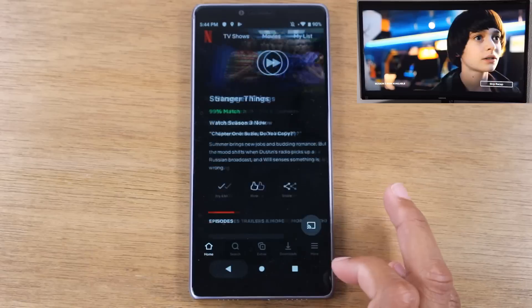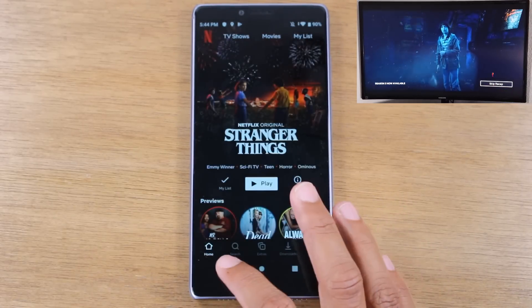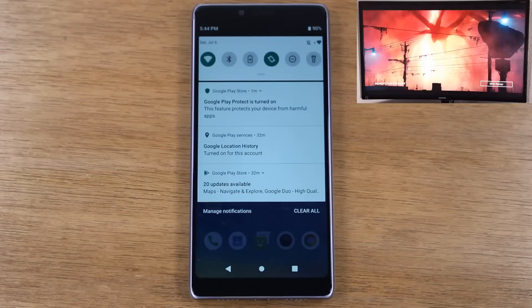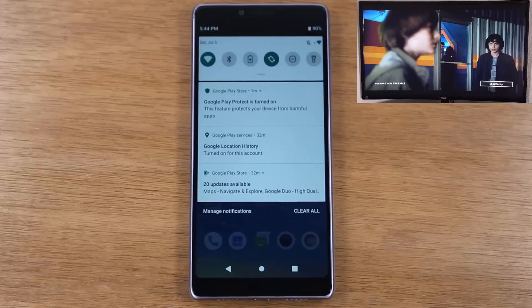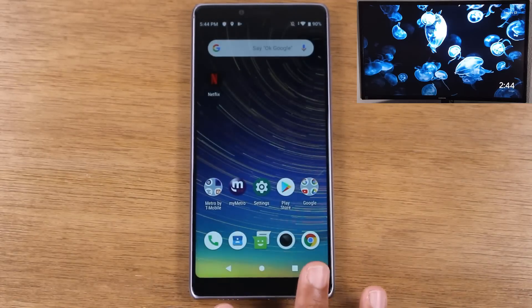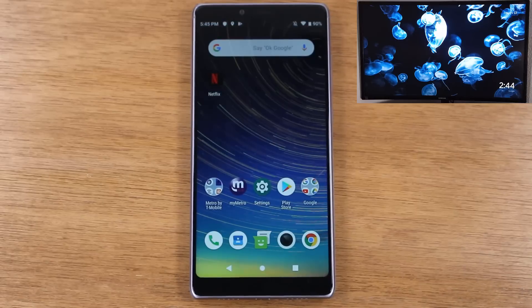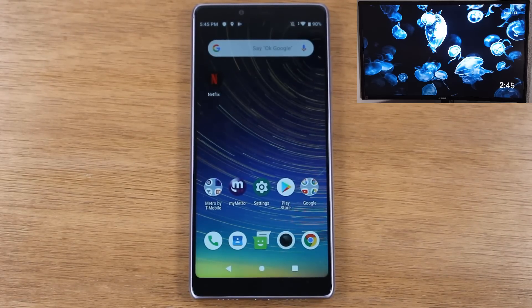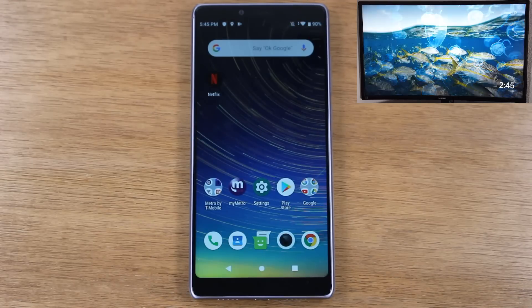A lot of people ask in the comments on these videos: is there a way to mirror without Wi-Fi, or with a cable? I actually tested it with an OTG cable to HDMI and it did not allow me to straight mirror the phone to the TV. The only options I was able to find were doing it over Wi-Fi. So unfortunately if you don't have Wi-Fi, you're a little stuck. I know there are some other options out there and I'm still researching them, but unless we find an option that's solid and easy to teach, we normally won't talk about it.